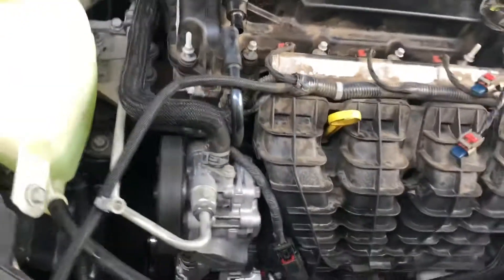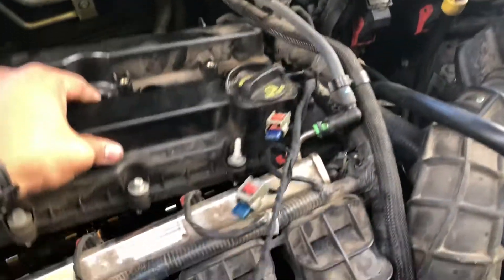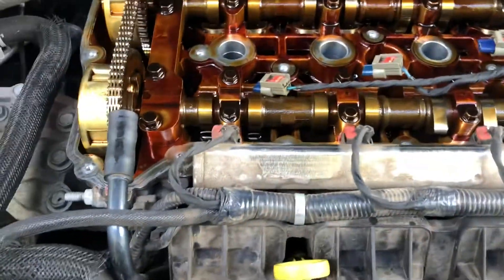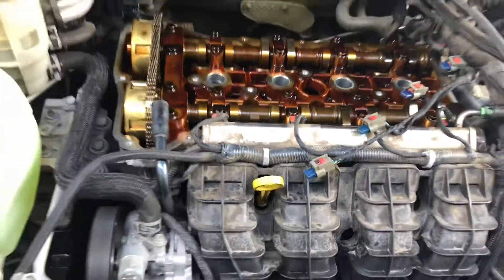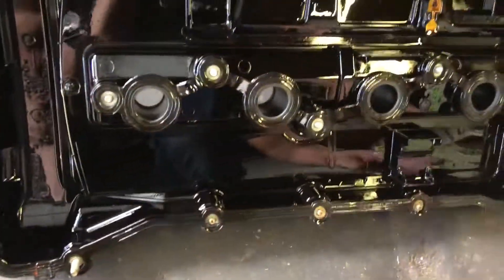Once you do that, take a flathead screwdriver right here — careful not to damage anything. Make sure you put something around there to protect surfaces. That's your valve cover right here; peel it out and clean it all the way around.